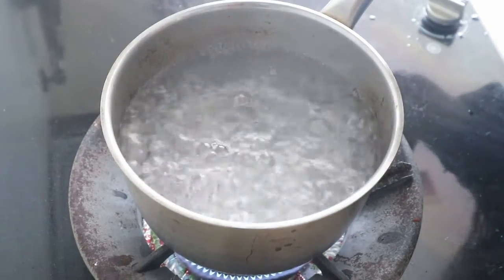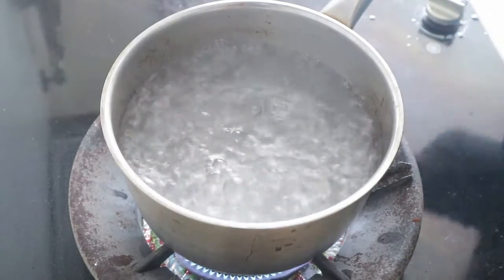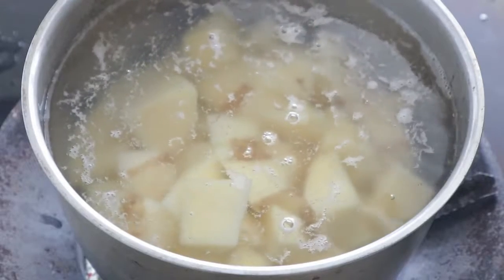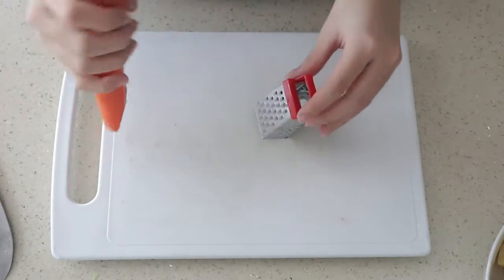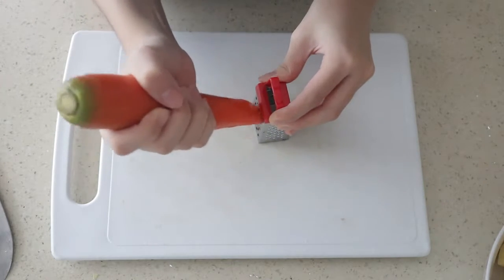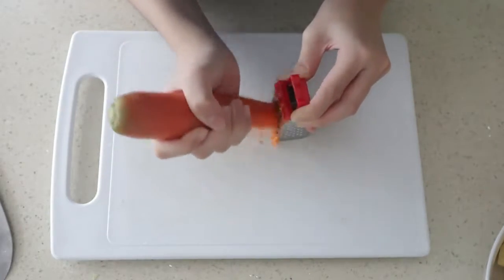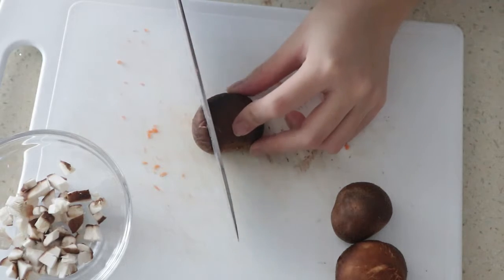In boiling water, add a pinch of salt. Add the diced potatoes. While the potato is boiling, let's grate some carrots — just a little bit. Chop the mushroom into small pieces.